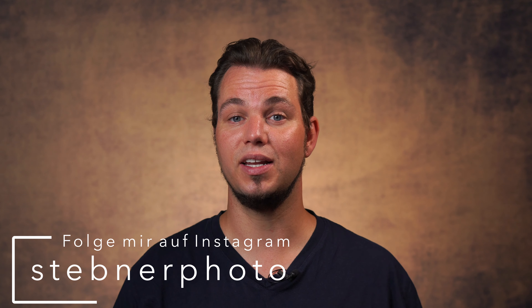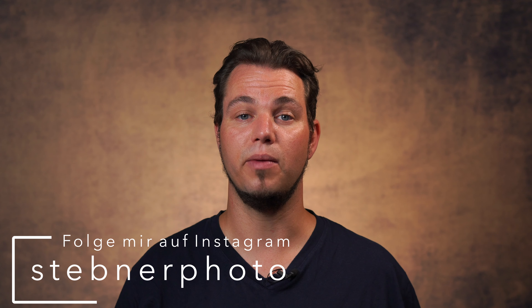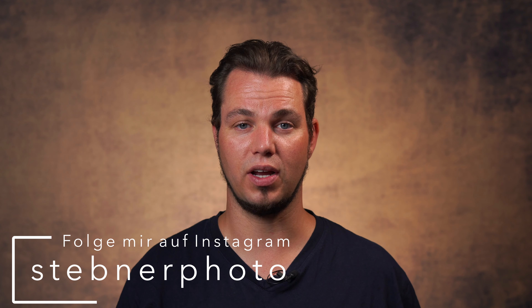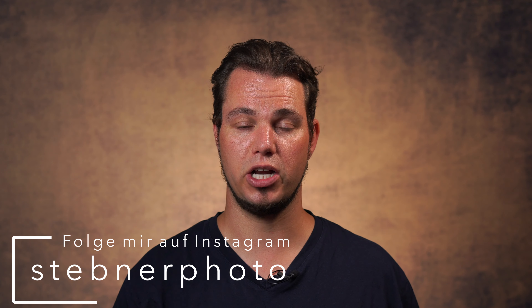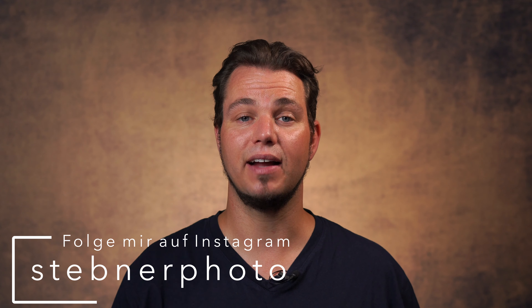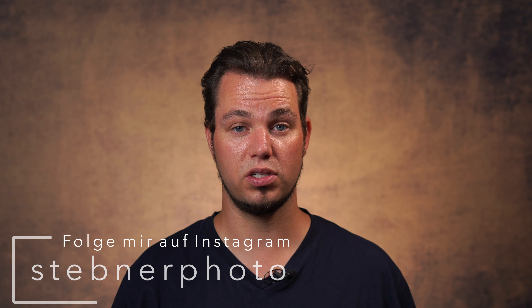Aber nun dranbleiben. Ihr kennt das sicherlich — ihr schaut bei YouTube oder lest in einem Buch und da hört ihr immer, ihr müsst im manuellen Modus fotografieren, während ihr mit Blitz arbeitet. Das ist meiner Meinung nach falsch. Ich möchte euch sagen, wann es wirklich sinnvoll ist, im manuellen Modus zu fotografieren, und erkläre auch, wann ich den anderen Modus verwende.